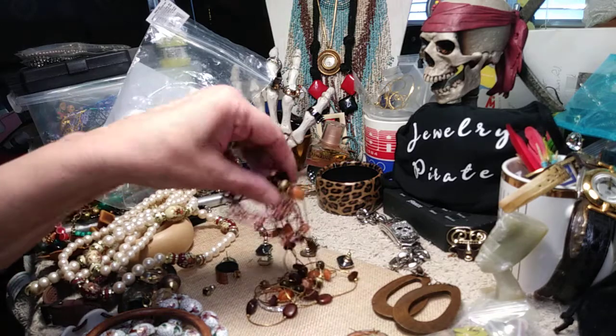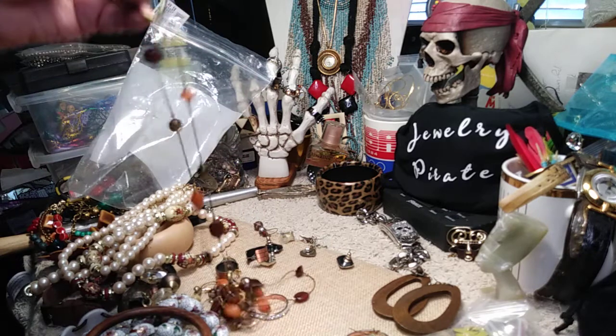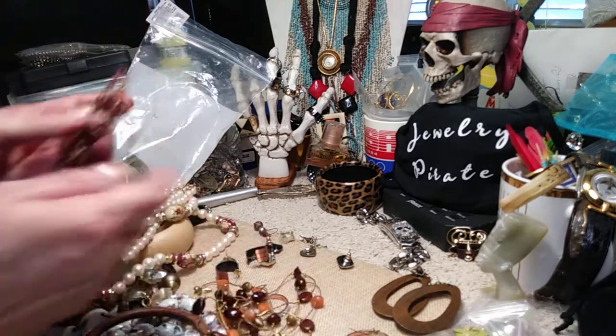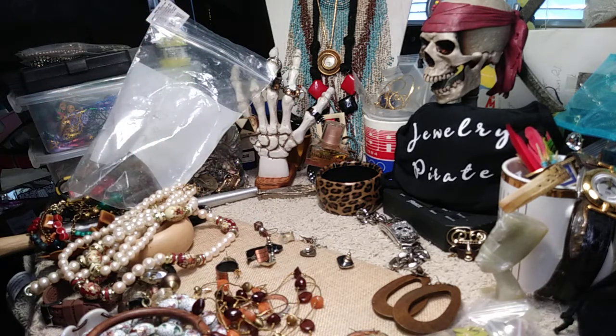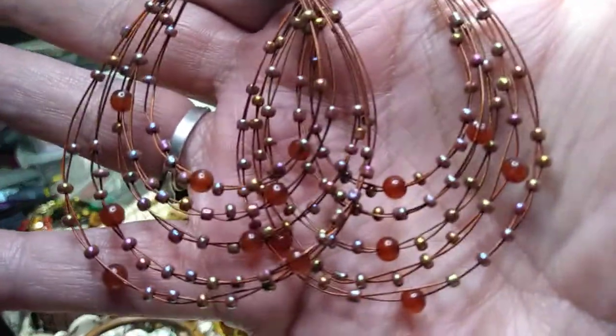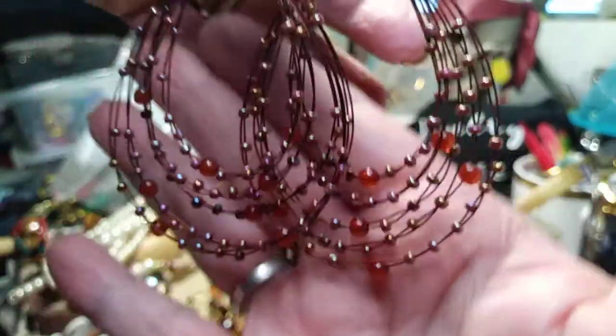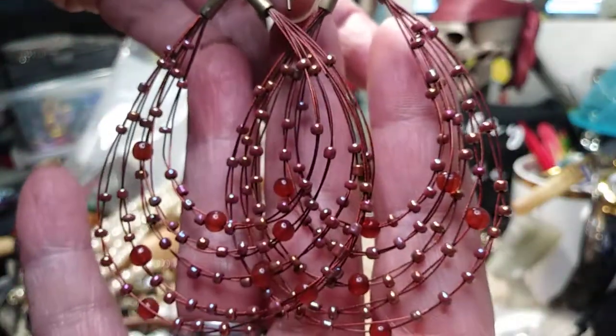We got something here tangled — let me see what we've got. These are different and they're pretty too, on a shepherd hook with a brass finish. Really pretty earrings — all done with wire. I thought this was a bracelet when I saw it, but they're earrings. Really pretty.